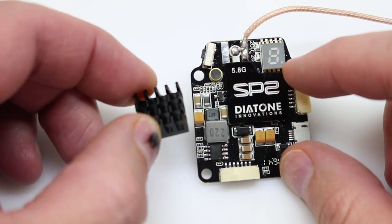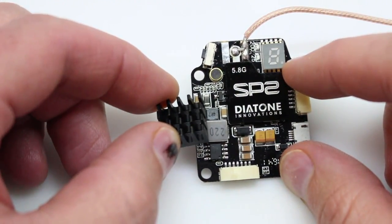Will putting a heat sink on your VTX significantly drop those temperatures? Let's find out.